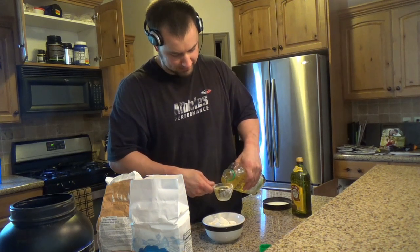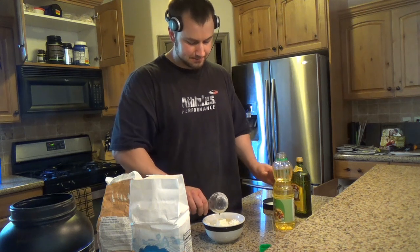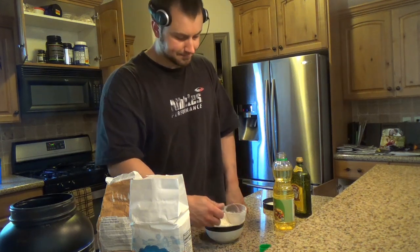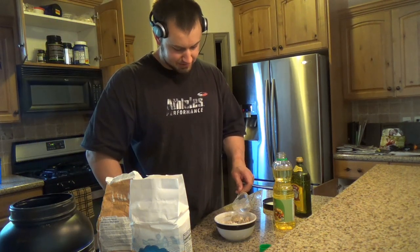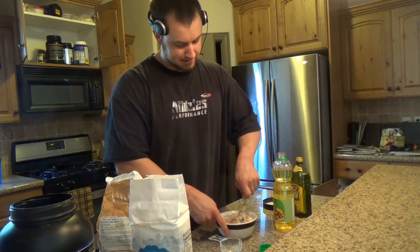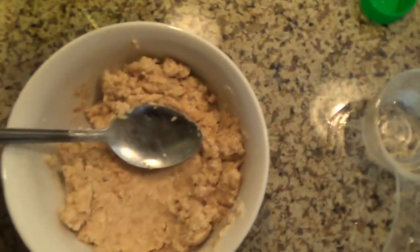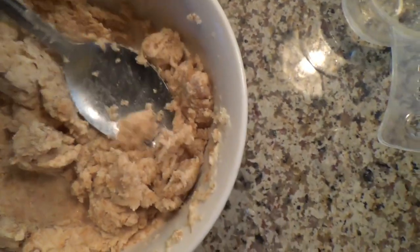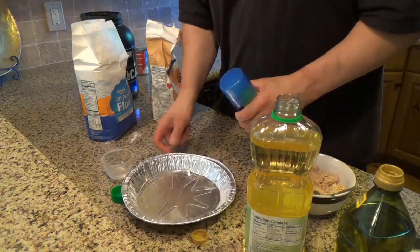They actually advise that you put this stuff in the freezer first to make it extra cold — it makes it set a little better — but honestly I've found it still works just fine. So I'm adding some cold water I poured into that same half-cup measuring cup, and I'm just going to slowly work this in until I get a crumbly consistency. I'm going to spray this pan down with non-stick cooking spray.